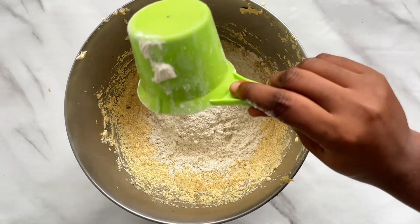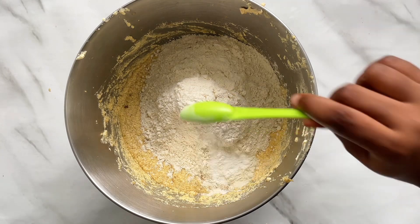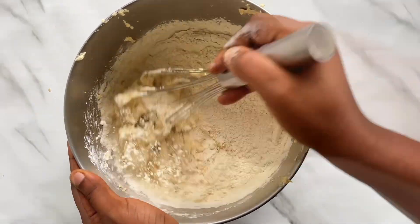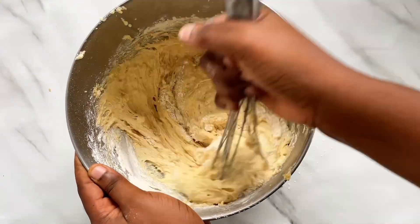I went in with about four cups of flour and added some baking powder. I mixed this gently, folding in the flour to avoid over-mixing the batter at all.